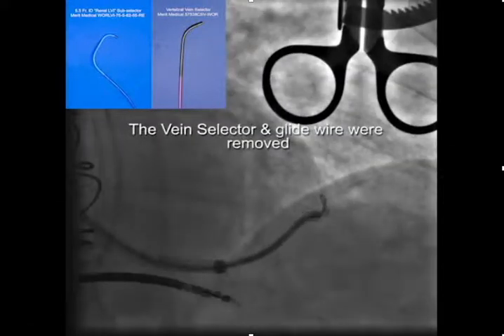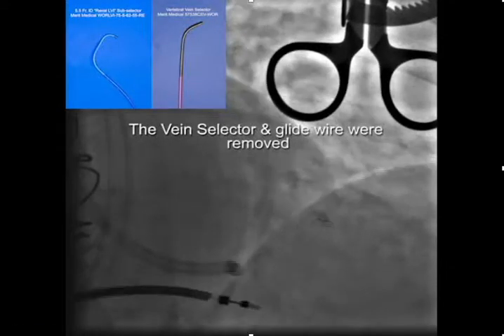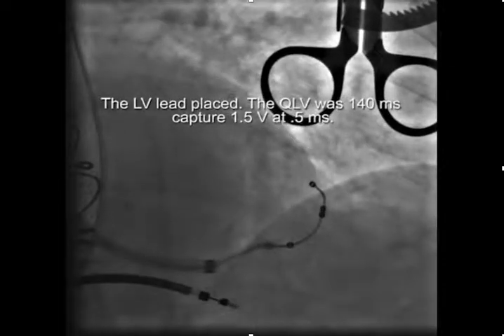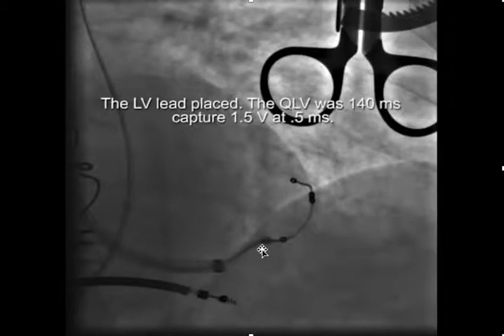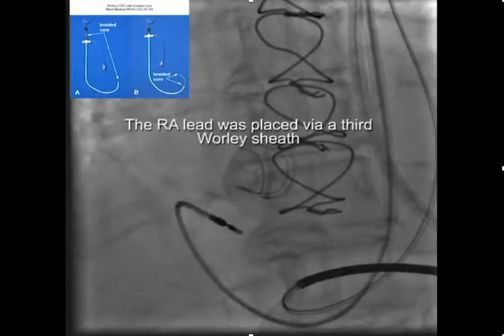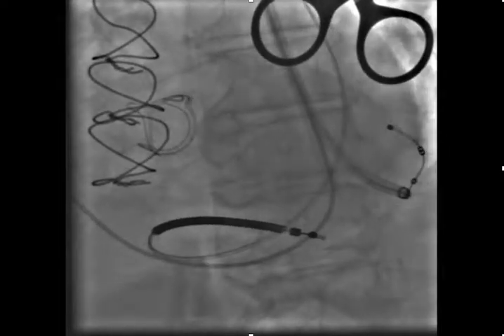We slid the subselector deep into the target vein, then removed the vein selector and glide wire and inserted the LV lead. With the LV lead safely in place, we left the guiding catheter and whirly sheath in place while we went on to implant the atrial lead — advancing the right atrial lead into the atrium and screwing it in place.